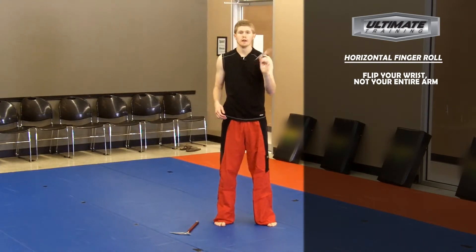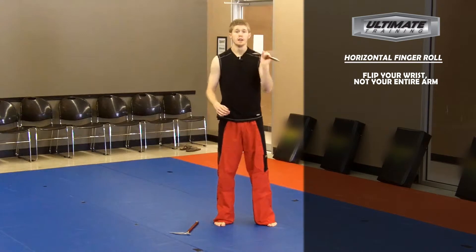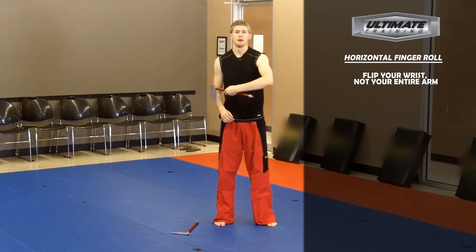Move your fingers out of the way. As soon as it has completed the one rotation, you grab with all of your hand again.